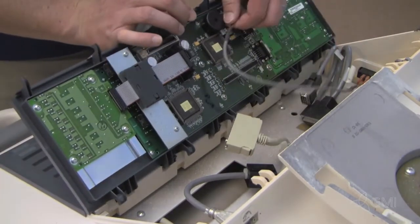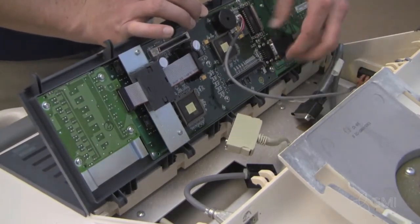Reinstall the upper UI by inserting from the bottom. Then reinstall all cables and tilt down.